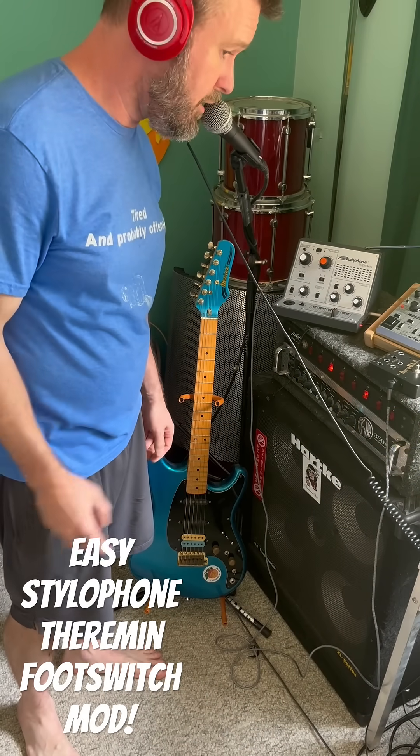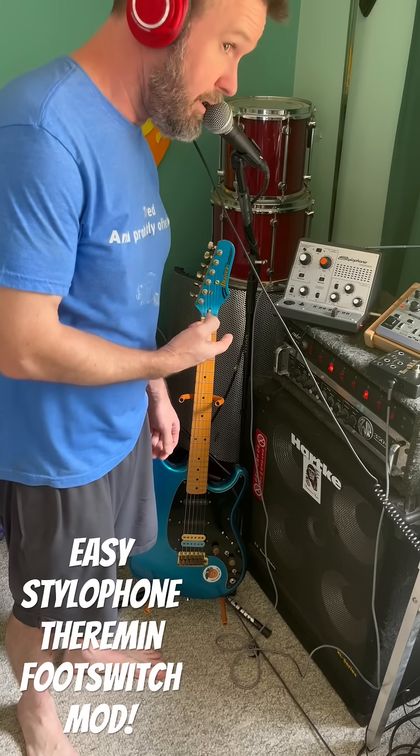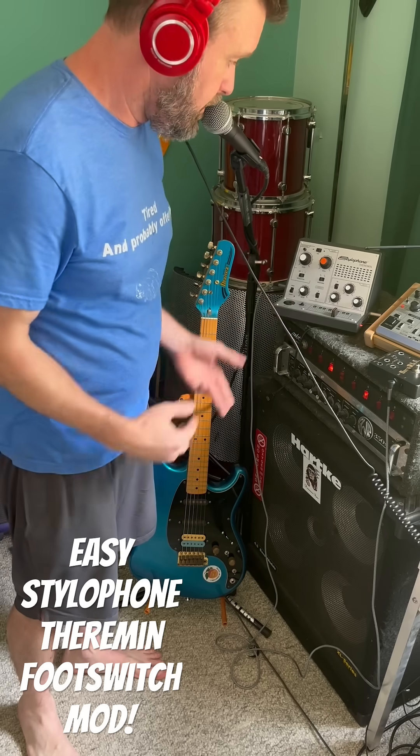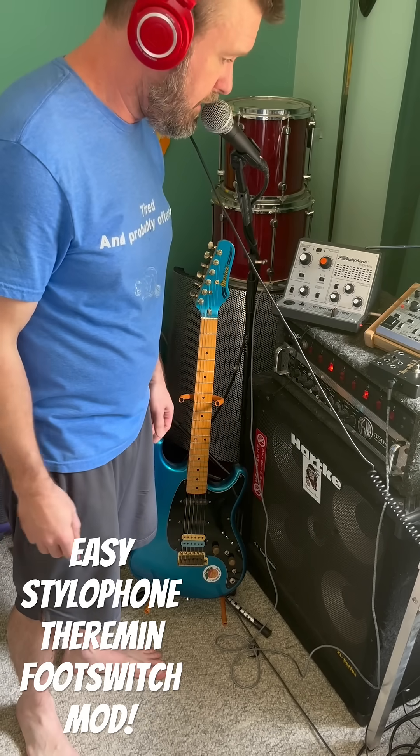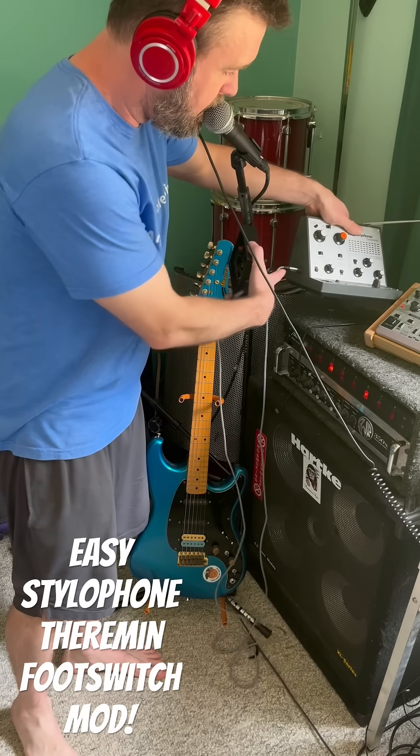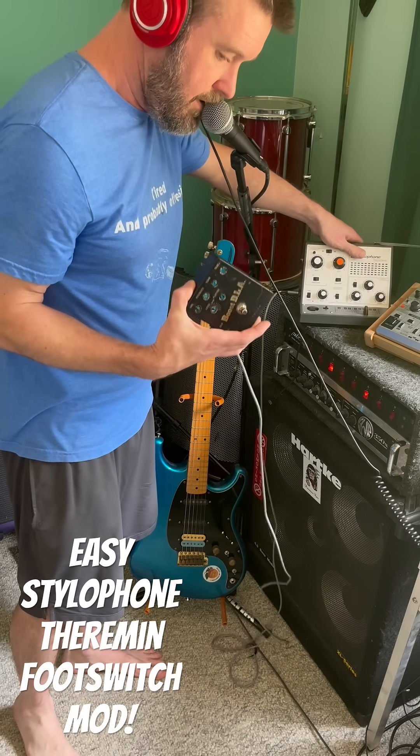I just wanted to show you all a cool little mod that I did to this stylophone theremin. I know there are already a lot of videos out there, tutorials showing you the features and stuff. The cool thing I did is I added this external jack for a foot switch.